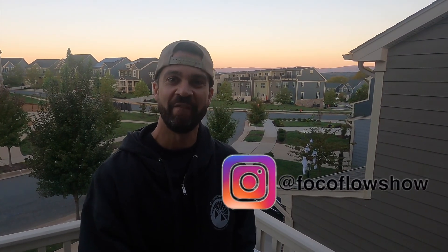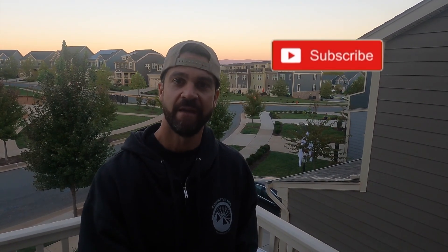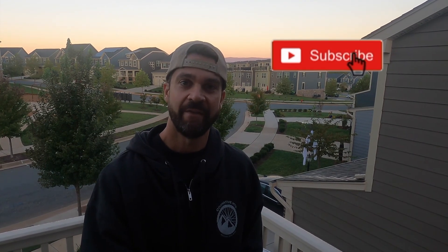What's up you guys, Forrest here with the Foco Flow Show. We've got a mechanical video today where we are working on the Magura MT5 brake lever replacement and brake bleed. Hope you find this useful so we can help you get back out there, get on the trail, and find that flow.